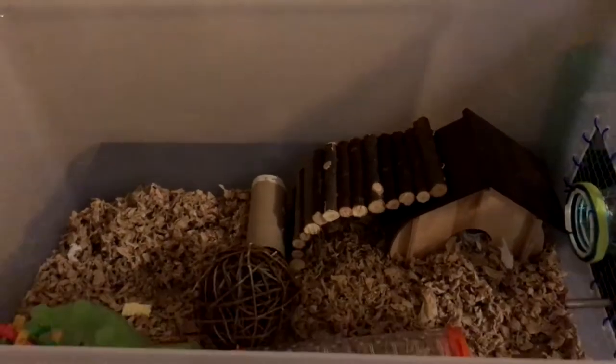Hey guys, it's Reptie back with today's video. Today's just going to be a video on my hamster's bin cage again, because as you can see I did end up getting a Habitrail OVO connected to it. So far what I connected to it is just this den — all it has is toilet paper and a little chew toy.